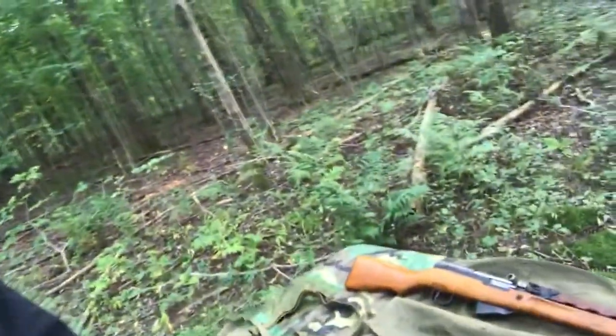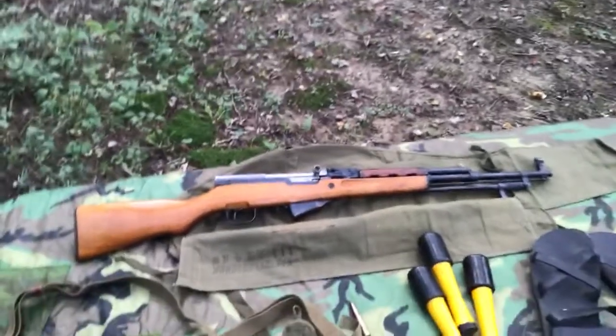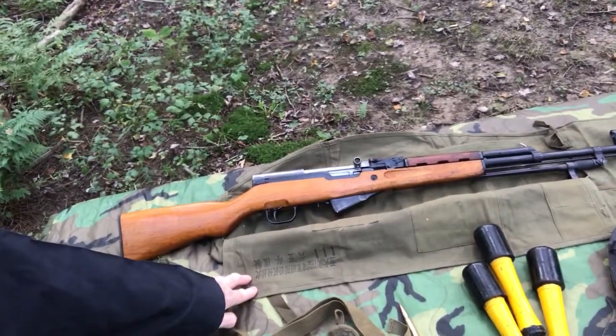The weapon they would mostly use — both within the military and the VC — would be the SKS. Let me go ahead and show you a little bit of what we've got here. This is the SKS.